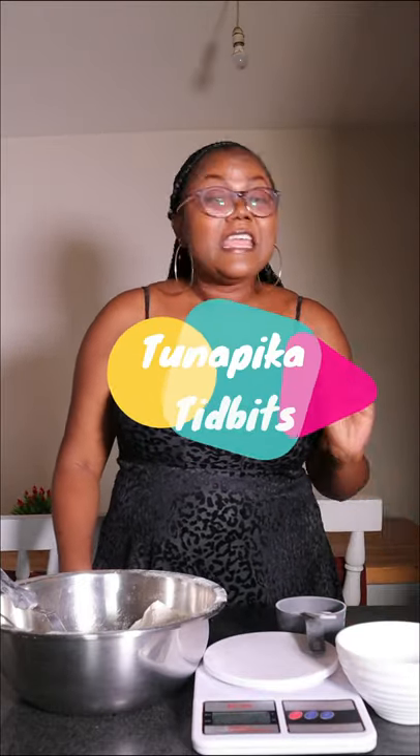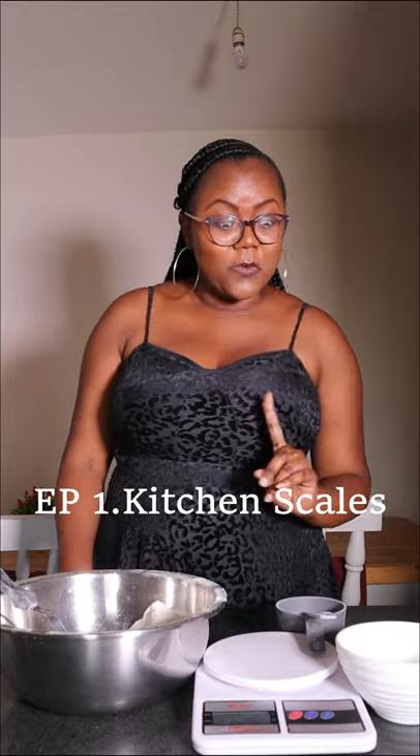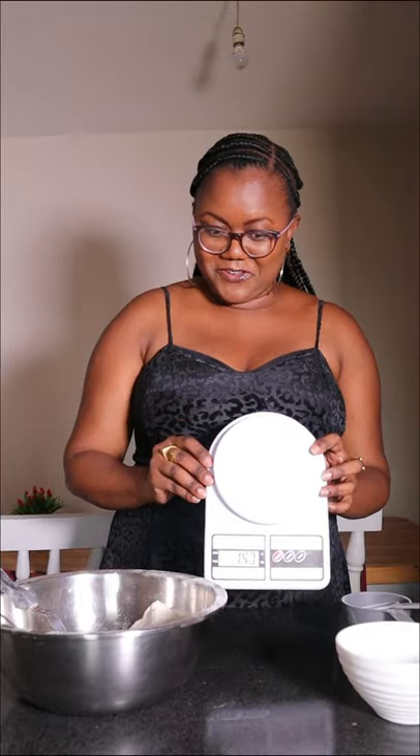Hi! Welcome to Tuna Picker Tidbakes. I'm Gattwiri. In today's episode I'm going to tell you why, in addition to measuring cups, you need a weighing scale in your kitchen.